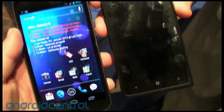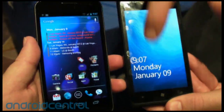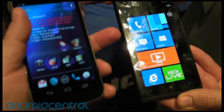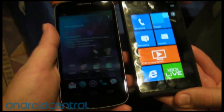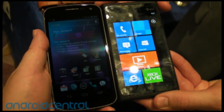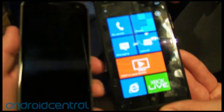We wanted to bring it up side by side with the Galaxy Nexus from Samsung and give you a look, because this is easily probably the best Windows phone out now. There are some really impressive ones, but this one is excellent. Next to the Galaxy Nexus, you can see they're almost the same height — I think the Galaxy Nexus is just a tad bigger.